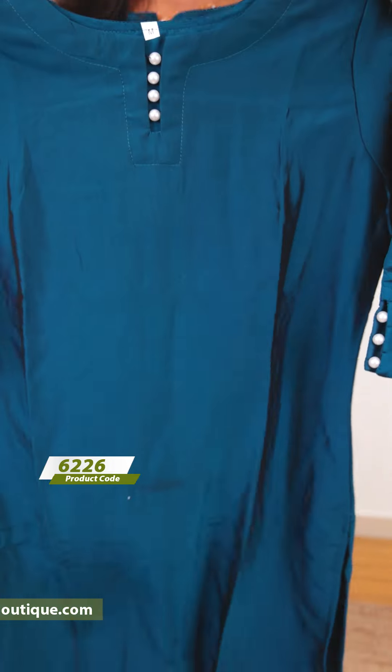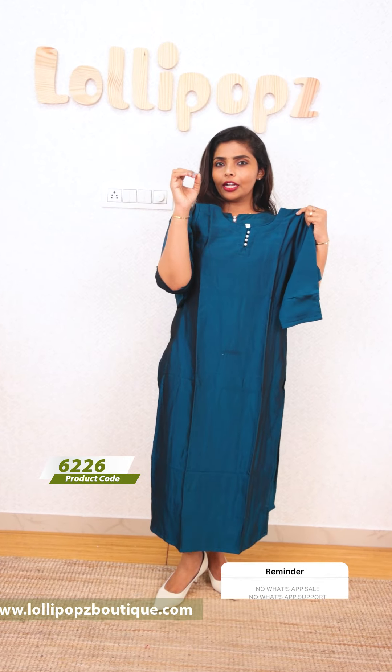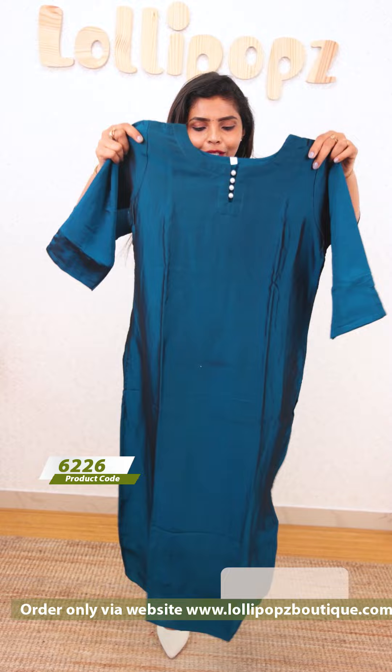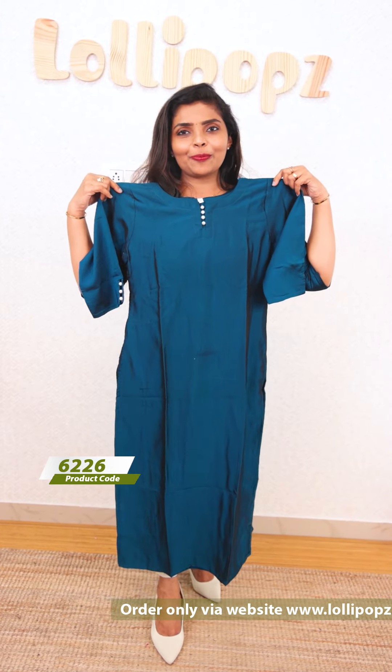Next, we have a beautiful light peacock blue shade. It's the same kind of pattern. It's available in a large size, though sizing may vary a little bit. It has 3/4 sleeves, a front and back design. The price is ₹999 and it is ready for dispatch.